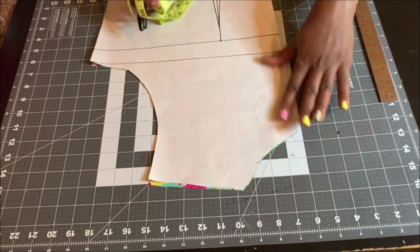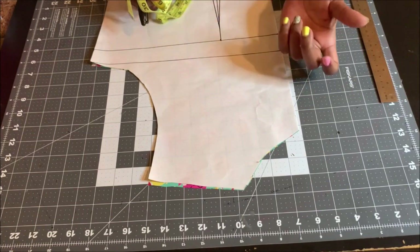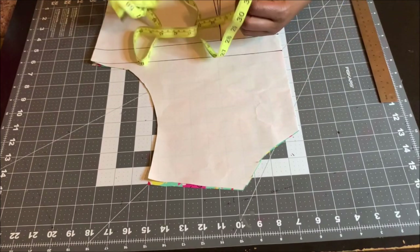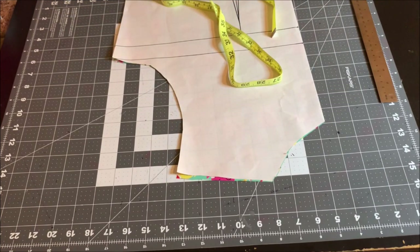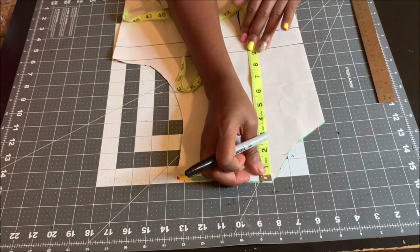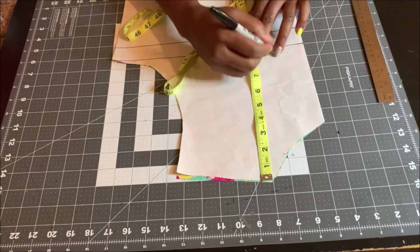You need the basic bodice to shape and manipulate the neckline however you want. Also note that you can draft the necklines directly on your fabric if you're comfortable cutting directly on fabric, or you can practice on pattern paper. So here's my pattern paper. The first thing you're going to do is determine how deep you want your neckline to be. For me, I'm going to use eight inches.